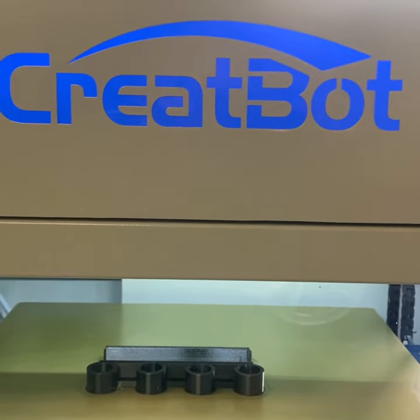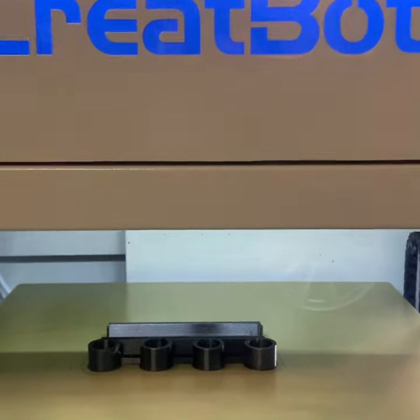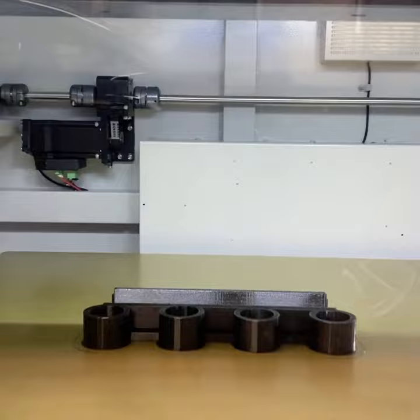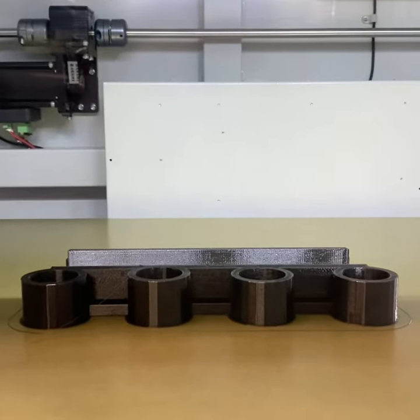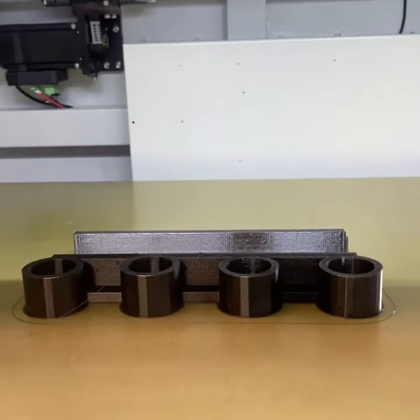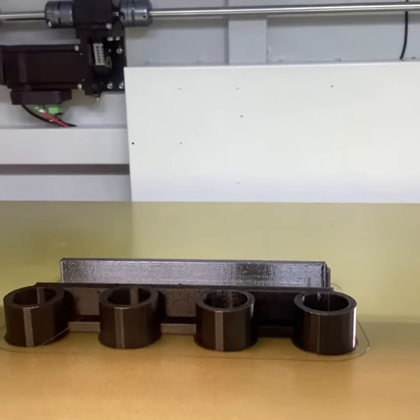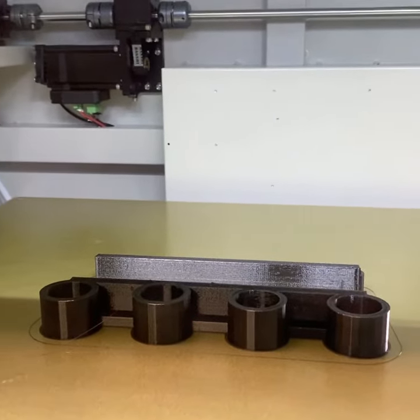I finally got my CrateBot D600 Pro 3D printer up and running. It just finished a 3D print model of a pool stick holder for four pool sticks, and this print took eight hours — so an overnight print. Let's open it up and check it out.